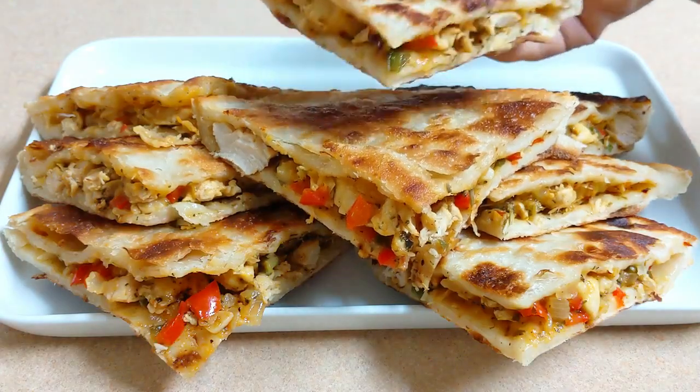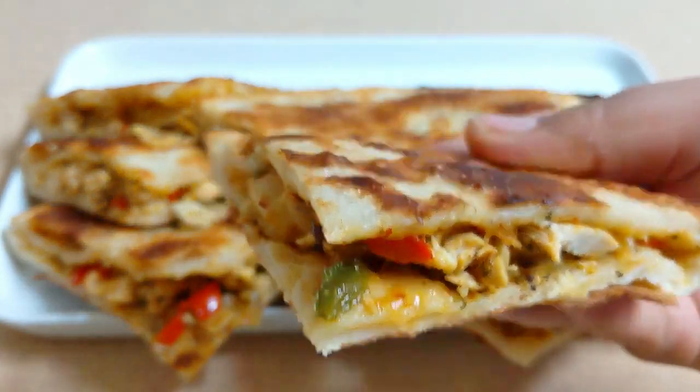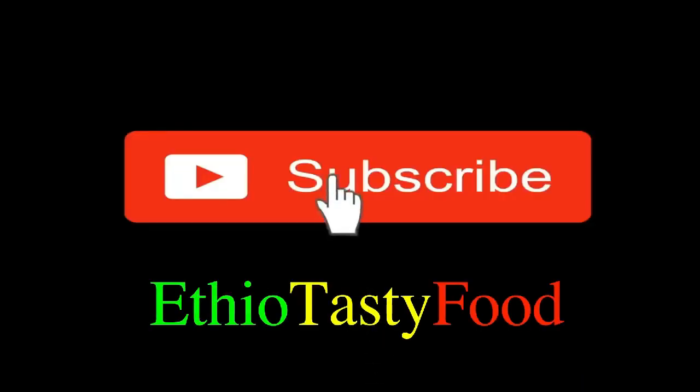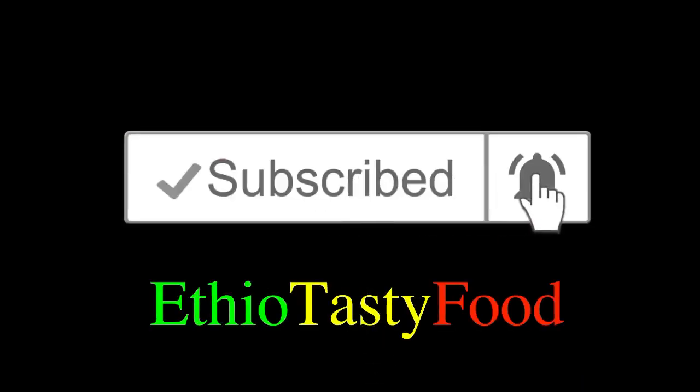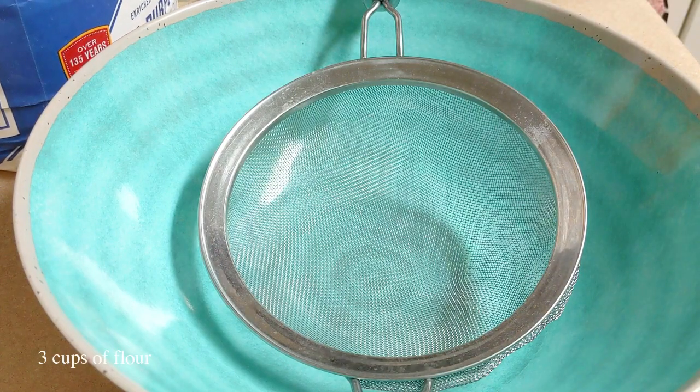We will see you in the next video. Add the egg to the bread. Now, let's take a first bite.